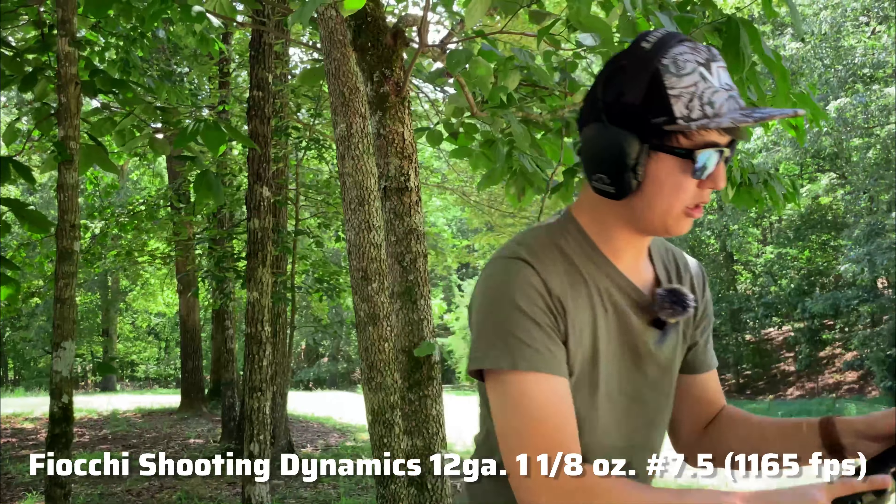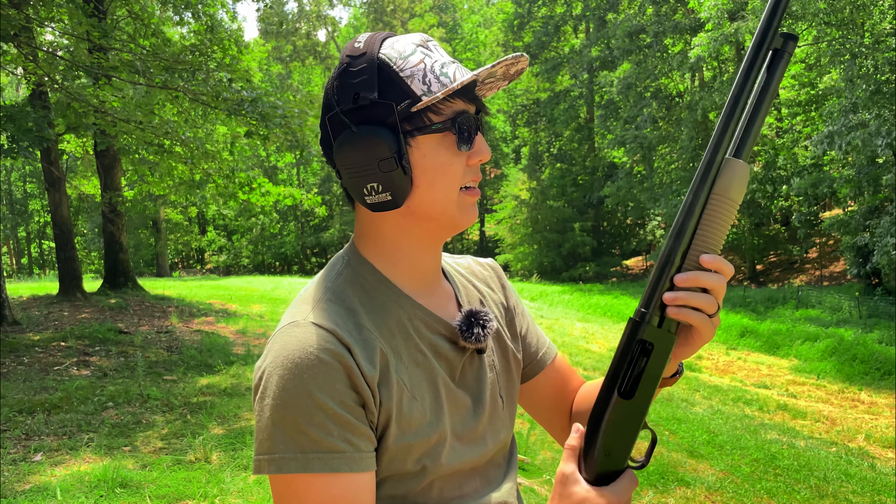I haven't shot a shotgun in a while, so I did hesitate there a couple of times, but she ran just fine. I don't think we're going to have any issues with any of the ammunition just because it is a pump action, so it kind of does the work for you. We're going to load up again with some Fiocchi, see how Skylar runs it, and then we'll move on.